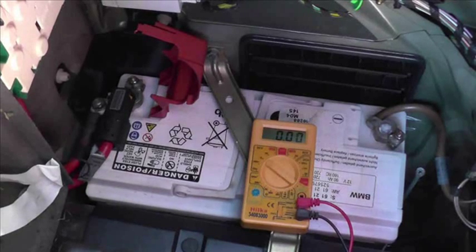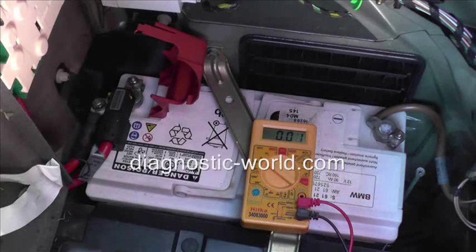What we're doing right now is showing you how to check the current voltage on your battery, to give you an indication as to whether your battery is in good condition or bad condition. What we want to be looking at while checking the battery is a voltage of 12.6 or above. Anything above that is a good, healthy battery.